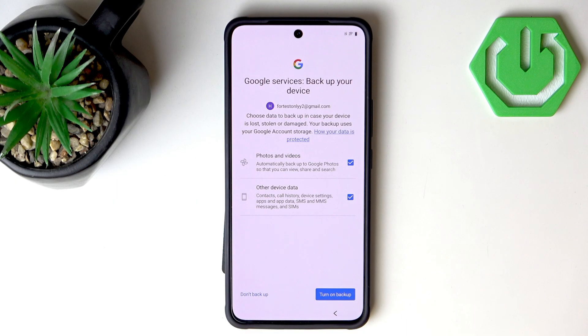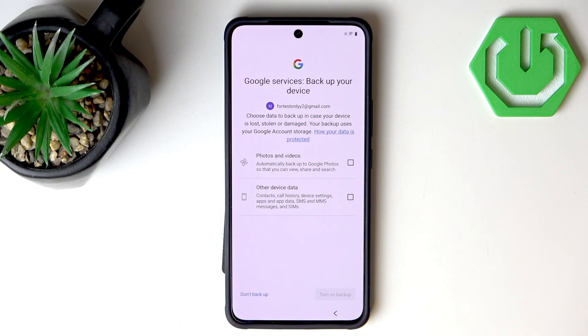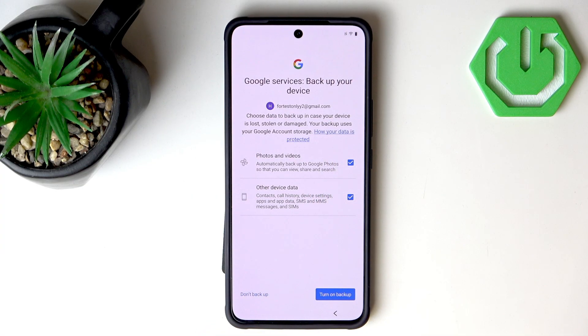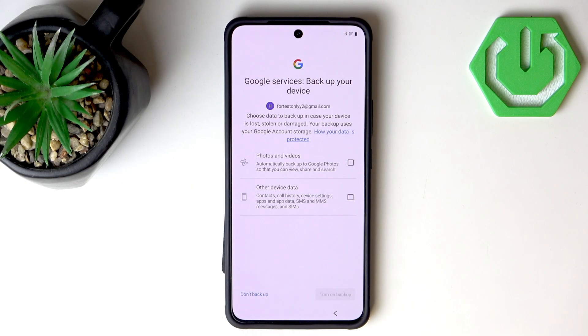Now we can turn on backup. I'm going to disable this since there is a storage limit on the cloud and we test a lot of phones. But if you are a typical user, I would strongly advise you to turn on backup, because then you will be able to easily get your data back if something bad happens to your device.